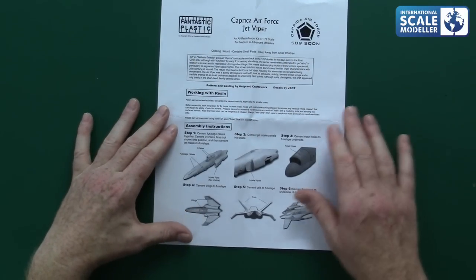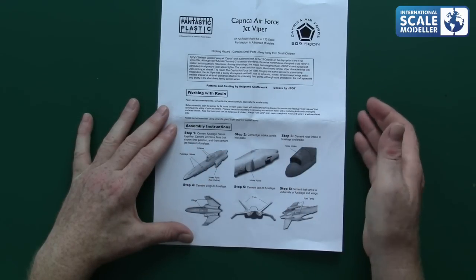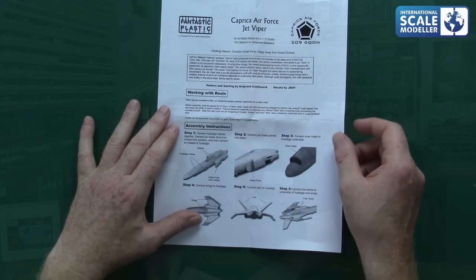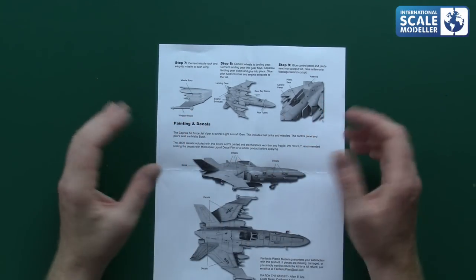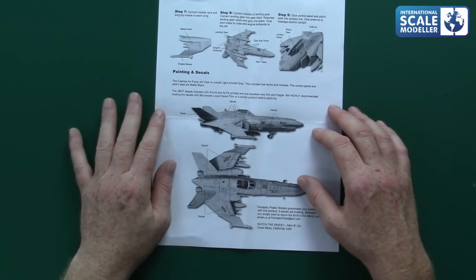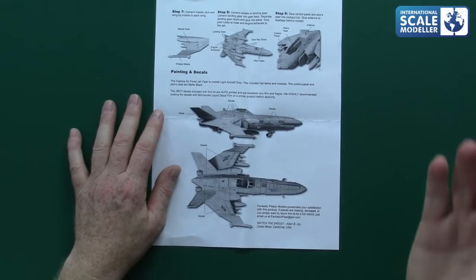After soaking overnight, remove all flash. Just give it a little wipe afterwards. The instructions then cover assembly: cement fuselage halves, cement intake panels, and so on. Most people use resin glue, epoxy, or CA glue — I use CA glue with resin, it's just what I like working with. There are ten steps in total, with the last step covering painting and decals.